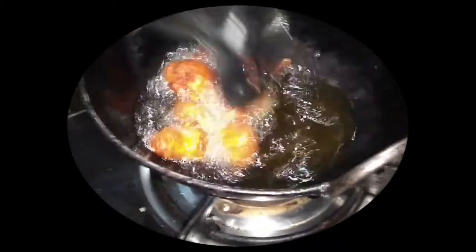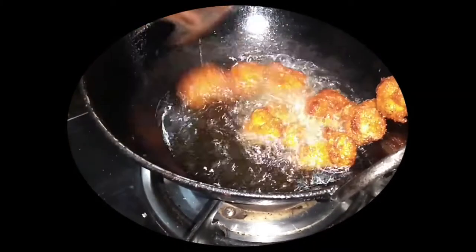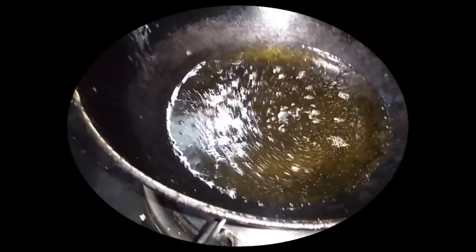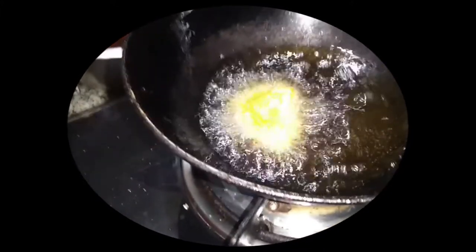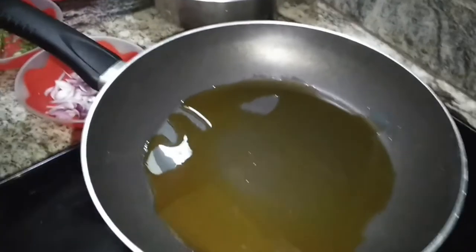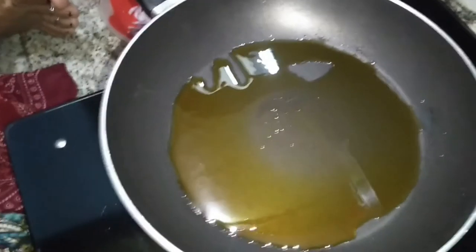I was going to do the color without a wanderer. The color with the same color. After eating, I'm going to make a color. I'm going to put a spoon in a spoon, then I'll go to the next one.